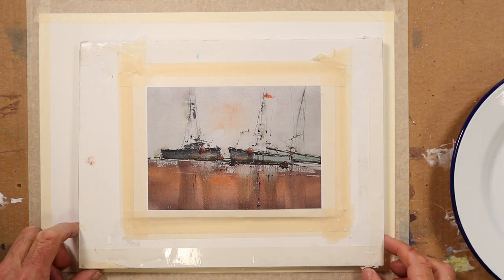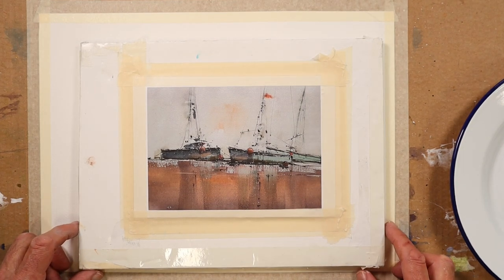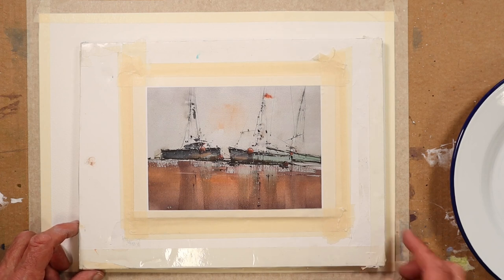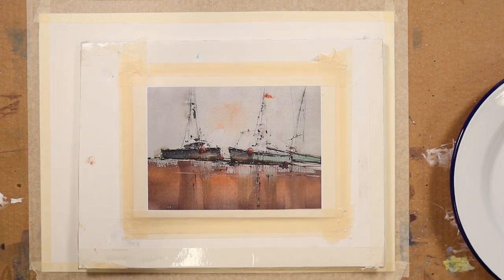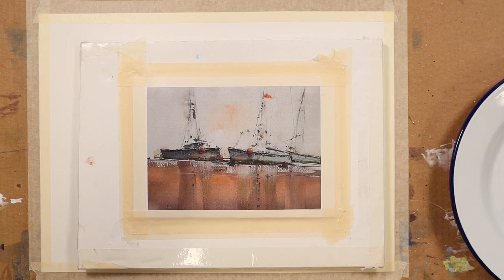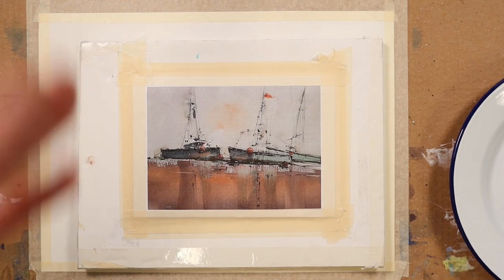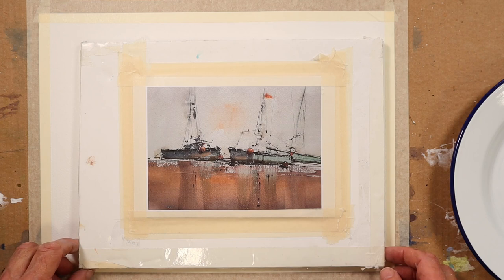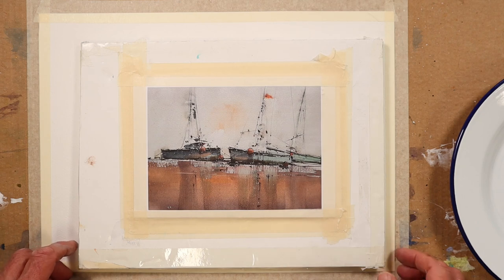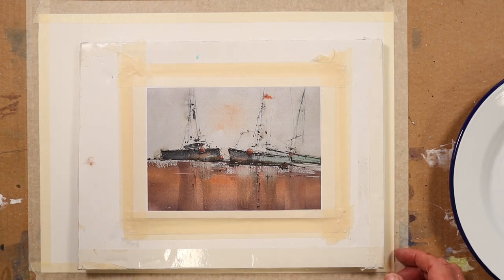Hi folks, welcome to this week's Watercolour Short. This time I'm going to be showing you how I painted this scene here. This is actually a photograph of my own painting, the original painting. My name is Howard Jones and I do online tutorials alongside these YouTube demonstrations and videos that I upload. I'm going to zoom in and refocus so you can see it a bit better.